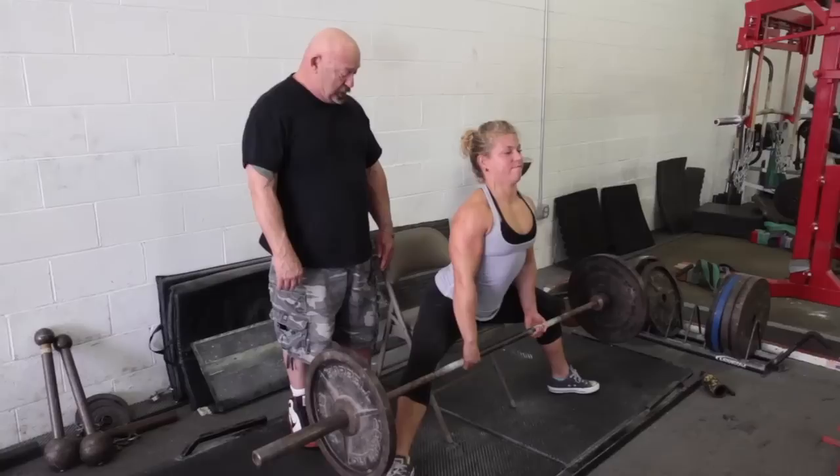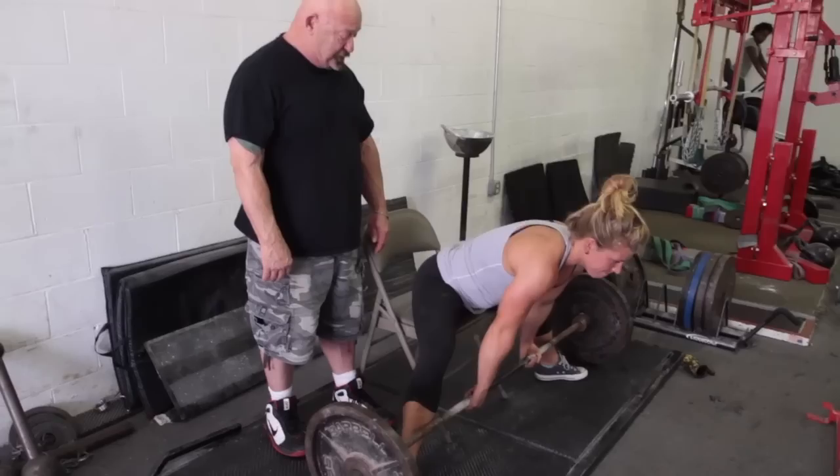First we'll demonstrate the sumo — two reps seated, and then the third pull standing. Set. Arch. Notice the thighs out. One more. Now sit here for a count of two. One, two, go. Perfect.